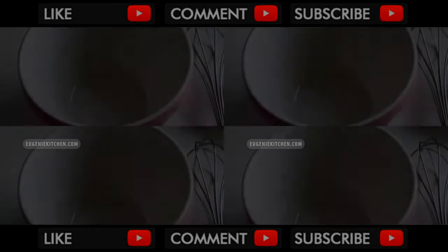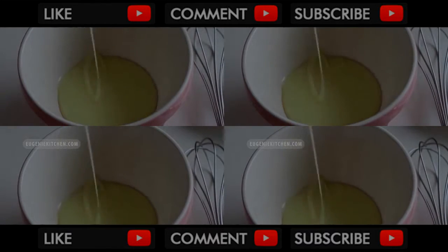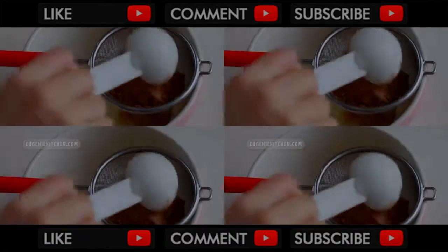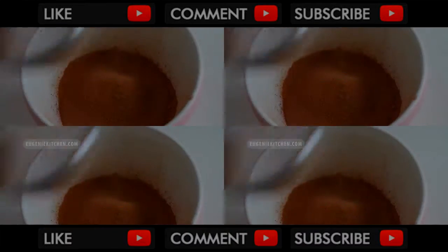First, I will prepare the flavors. For chocolate, I will add two-thirds cup of sweetened condensed milk in a bowl and sift in two tablespoons of unsweetened cocoa powder. And I will whisk until homogenous.